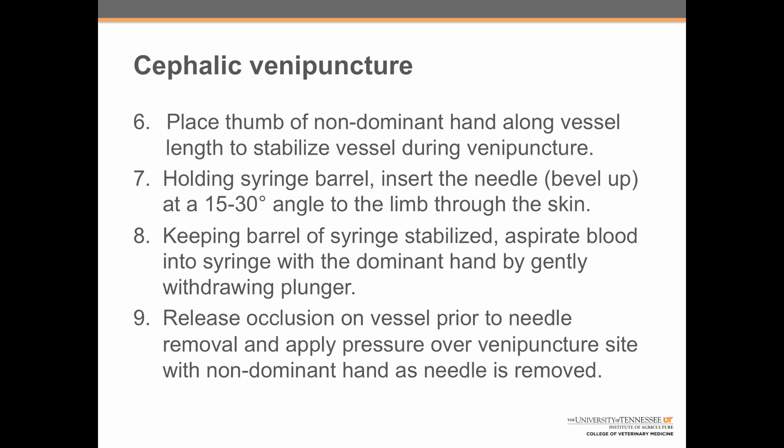Step seven: holding the syringe barrel with the dominant hand, insert the needle bevel side up at a 15 to 30 degree angle to the limb through the skin, then flatten it out while advancing into the vein. Step eight: keeping the barrel of the syringe stabilized, aspirate blood into the syringe with the dominant hand by gently withdrawing the plunger. Step nine: instruct the handler to release occlusion on the vessel prior to needle removal, then apply pressure over the venipuncture site with the non-dominant hand as the needle is removed.